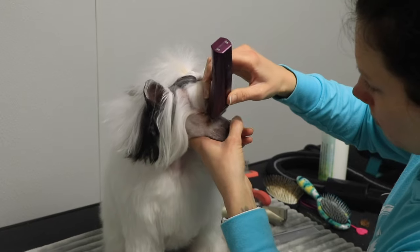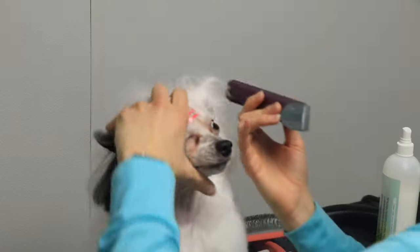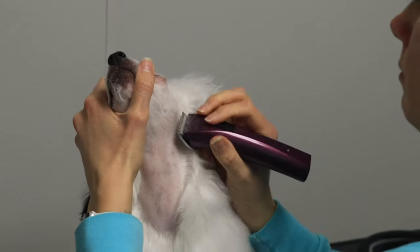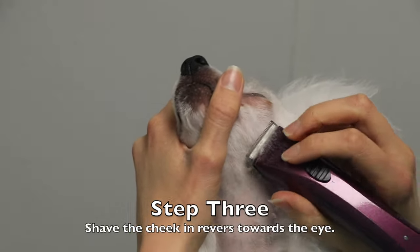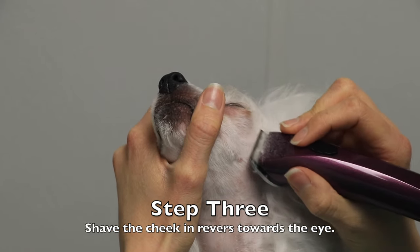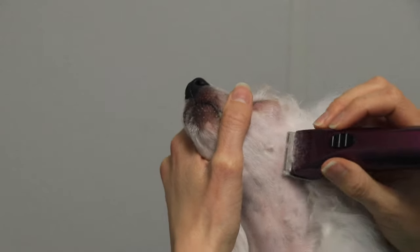If you're interested in knowing how to style her hair the way it is in this video, I'm going to link another video up in the corner that you'll definitely want to watch about how to do top knots. Luna gets her top knot put into a flip and I have that whole tutorial linked above.